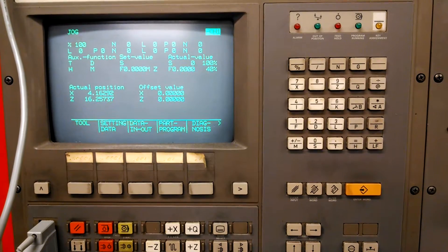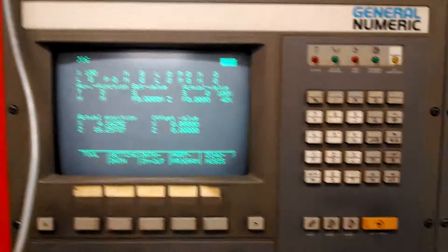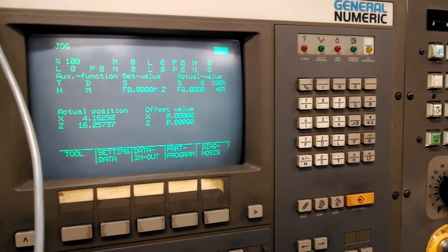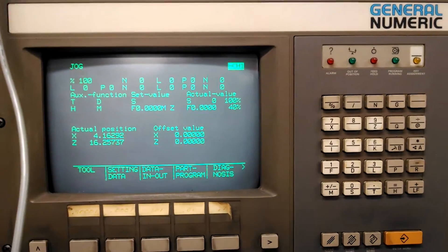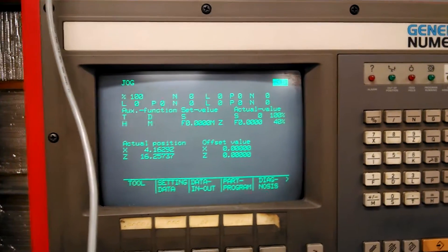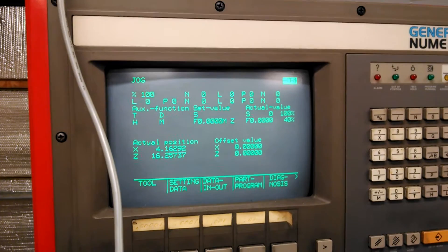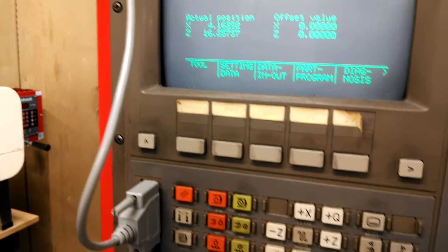Some of the software was on the floppy disk and some on the paper punch tapes. I had to dig out a floppy drive, hook it up to the computer, and of course it wouldn't read the floppy. I ran chkdsk on it, got a little lucky — chkdsk was able to repair the floppy and I could read a couple files off it. Right now I've got the machine hooked up to my PC and I'm using software to feed code to it.